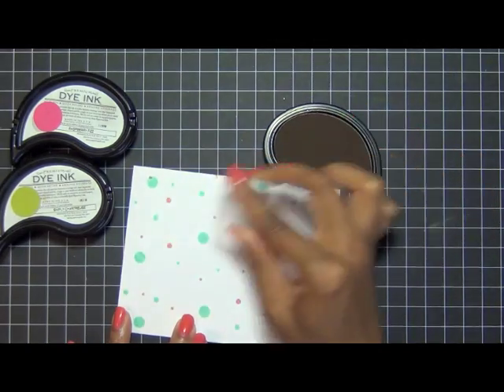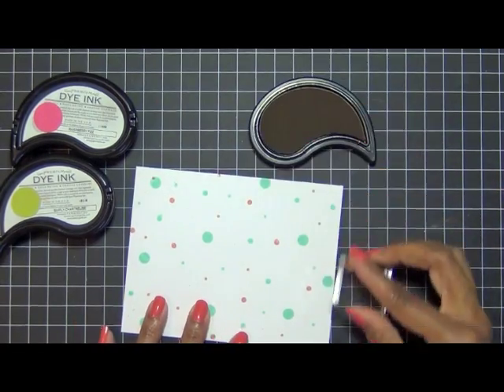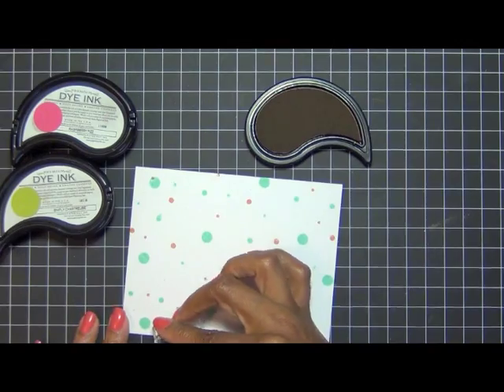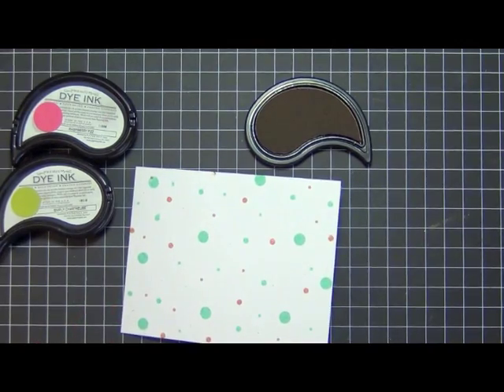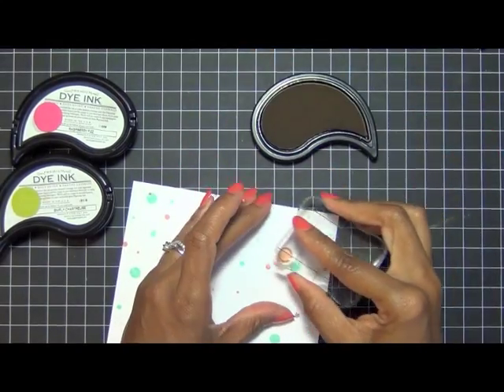I'm using Melon Berry ink here. You can overlap the circles — it's okay if they kind of overlap or touch. This is the largest one here.